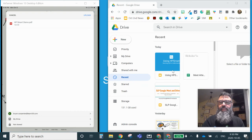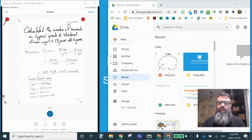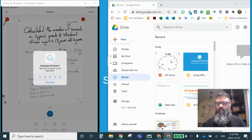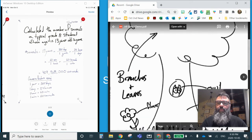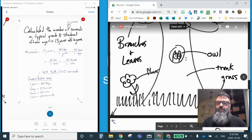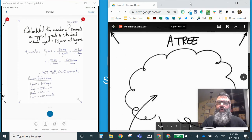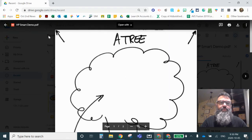Over on the right-hand side of the screen, watch what happens once we upload this. It should refresh — and look at that, there's the HP Smart Demo that I just finished. From here I can double-click on it and look at the work that I did. We have two pages, pages one and two of this document. I can now use this in my Google Drive.